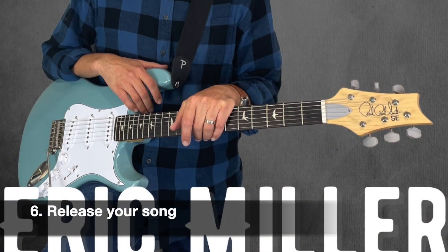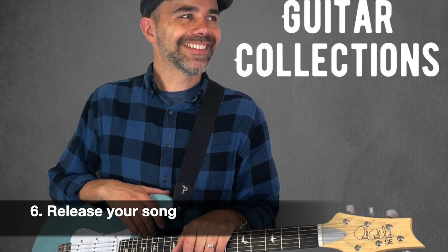Step number six is going to be releasing your music. You're going to put it up to a platform so that it releases to all streaming platforms. I really recommend DistroKid — it's $20 per year and you can upload your music along with your album artwork, and it will put it out to all the streaming platforms. It's either about two weeks, but more like four weeks is a good timeline. For album artwork, you want a nice image — 3000 by 3000 pixels — a perfect square.